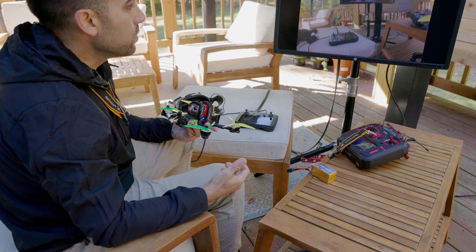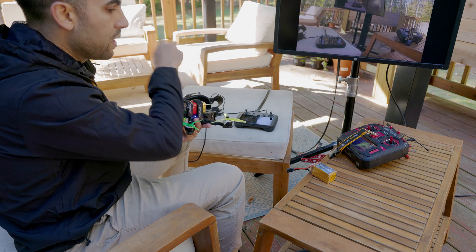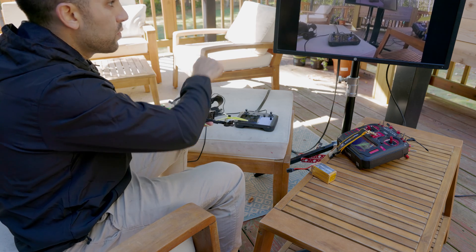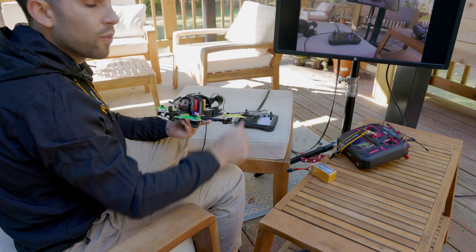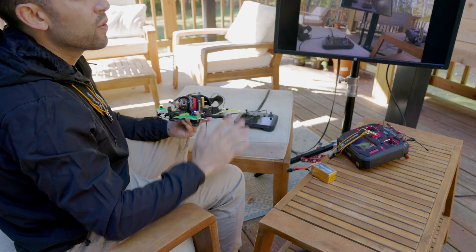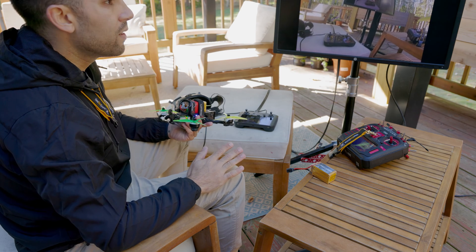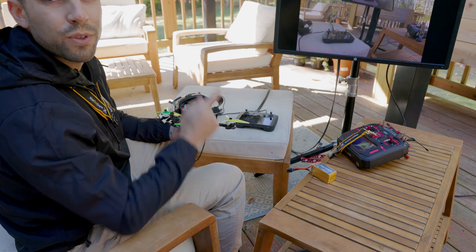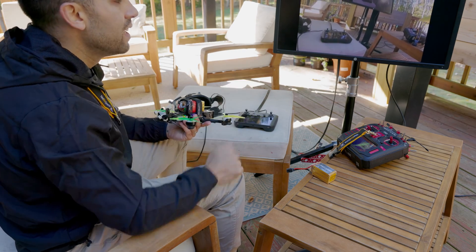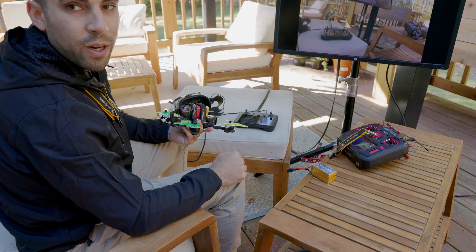Latency can be an issue depending on your computer monitor or TV monitor. There's latency between the drone and the goggles, the goggles and the controller, the controller and the monitor, and the monitor itself has latency. So if you asked me if I could fly off of this — maybe if it was way up at 300 or 400 feet in the air with no obstacles — but if you're asking me to freestyle through a monitor, it's just not going to happen. This is mainly just for companion viewership; it's fun to bring people along, but I wouldn't fly from the monitor.